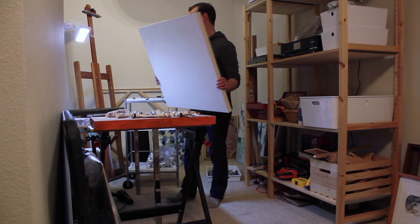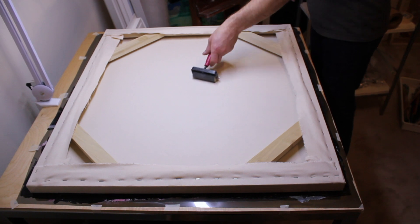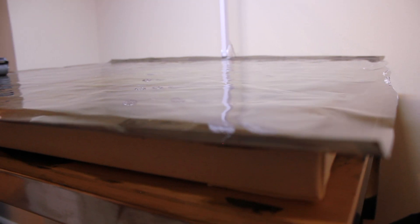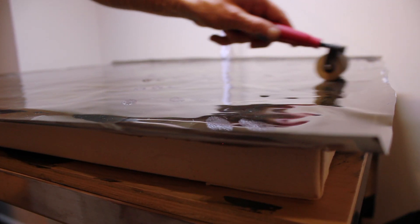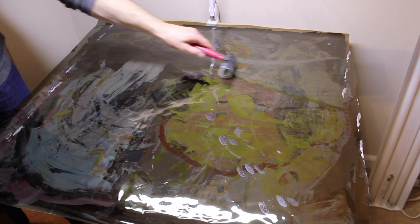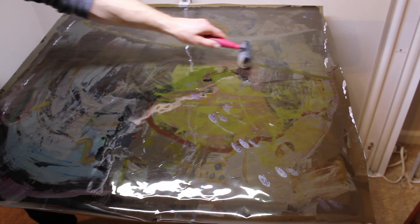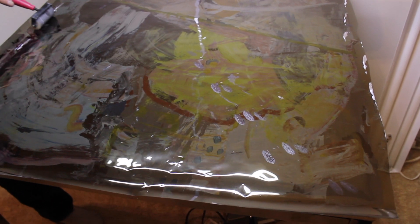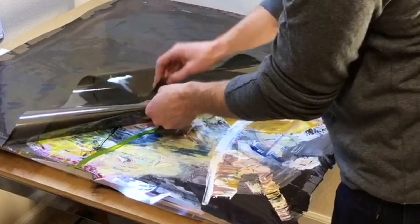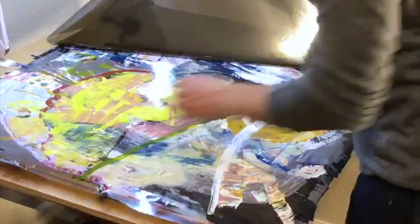I'm not actually painting on a canvas — the pigment layers are transferred to a canvas at the end. When the painting is transferred and dry, I peel the film off of it. What's then viewable is the back of the painting, the reverse side of the pigment layer, which is normally impossible to see.